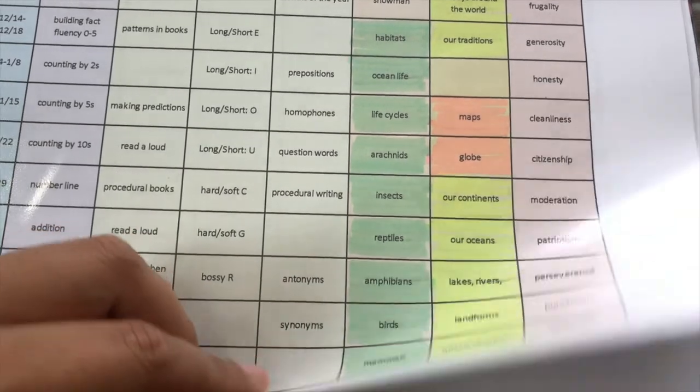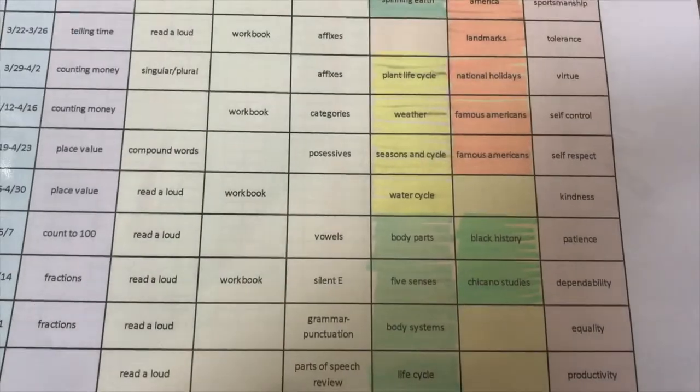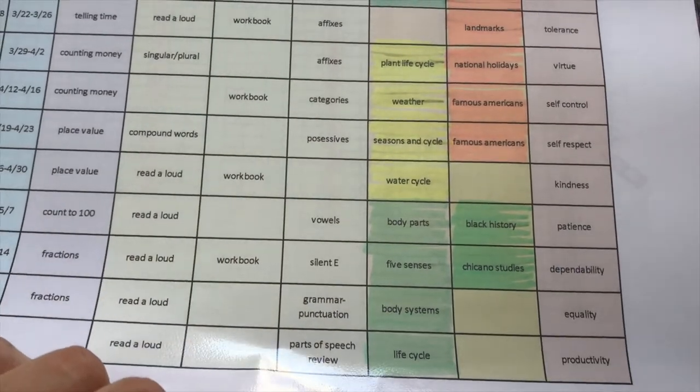I think during kindergarten you have a little more freedom with unit studies. But later, when you get to third, fourth, and fifth grade, you have certain standards you can look through and make your units based off of those. I just wrote it down and broke it down by week, so every week is going to be dedicated to something new.